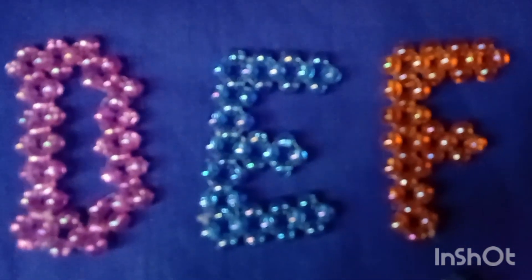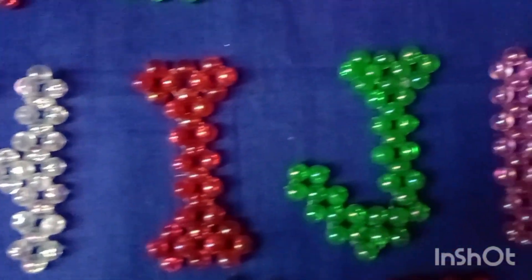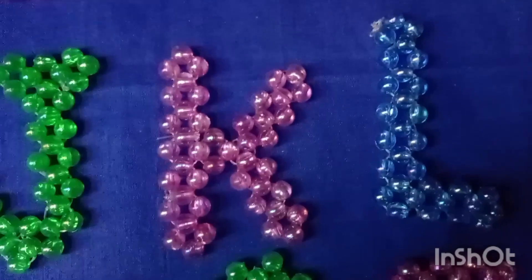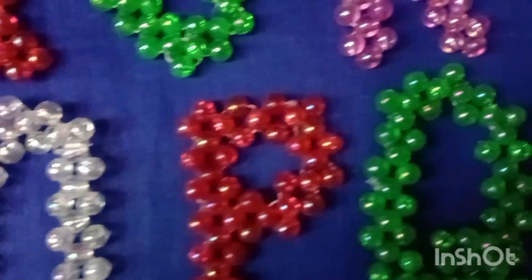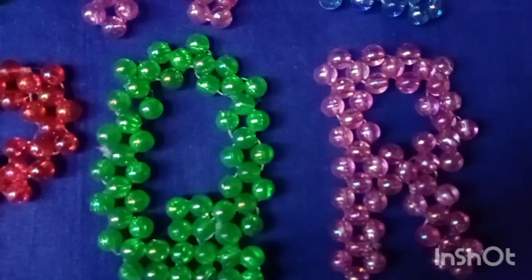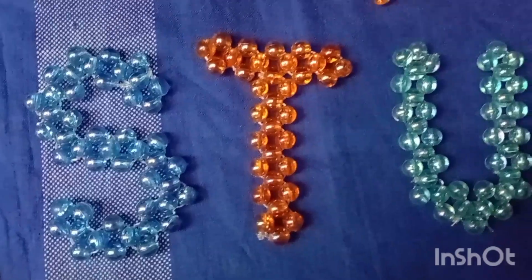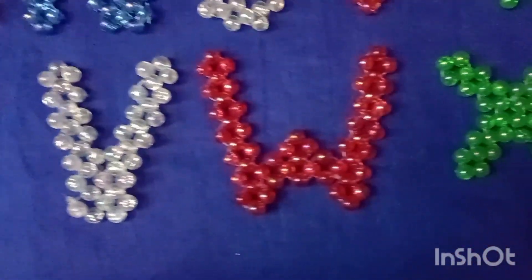This is the rainbow beads, and you can see it in the same way.